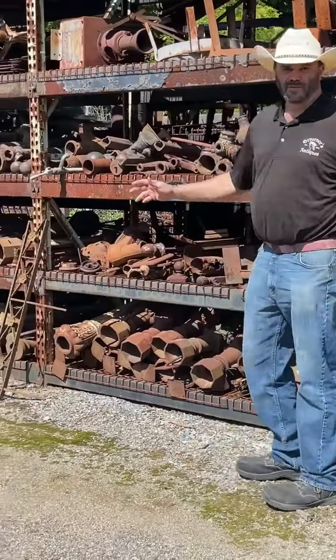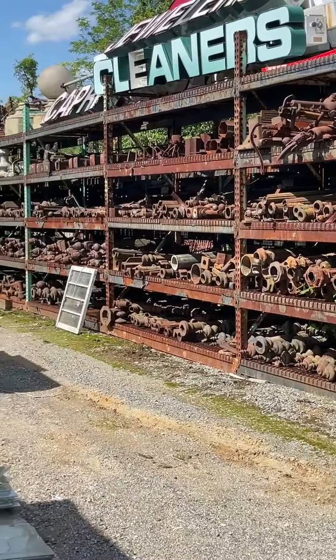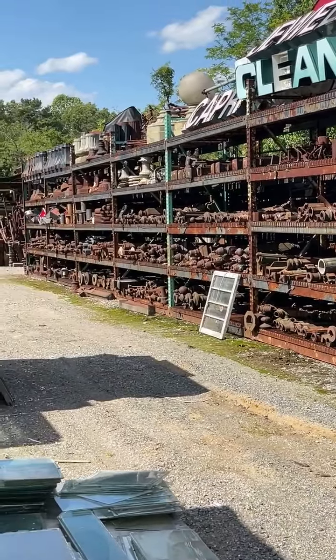Newell posts — we have hundreds and hundreds of them. Most people don't have that many, but we've been salvaging them for a really long time. And the Newell posts were the fancy fence posts.